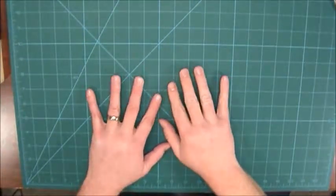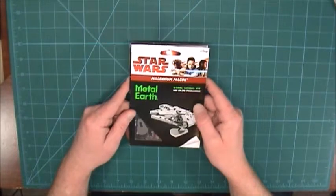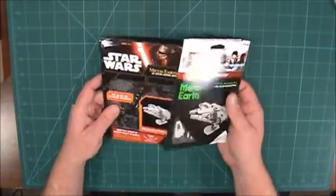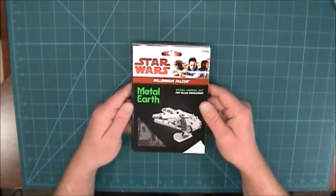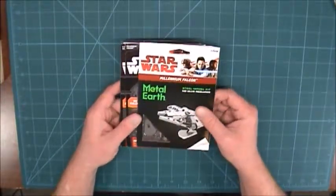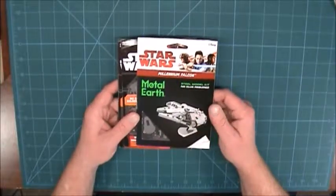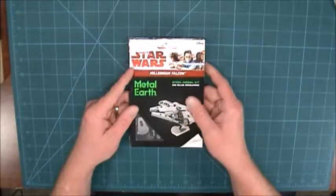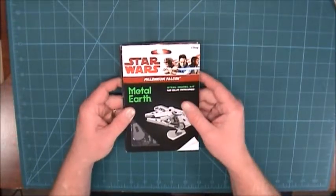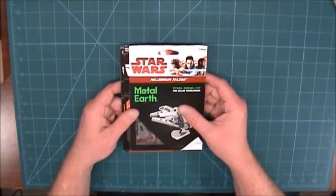Hello hobbyers! Today is something different — I have never done one of these before, but they are called Metal Earth models. They're done by a company called fascinations.com. All they are is thin strips of mirrored steel, probably a half millimeter thick. Basically all you do is bend them to the proper shape, and then using a tab and hole connection you just bend them into place, and that locks everything together.